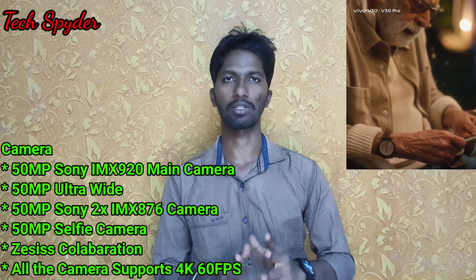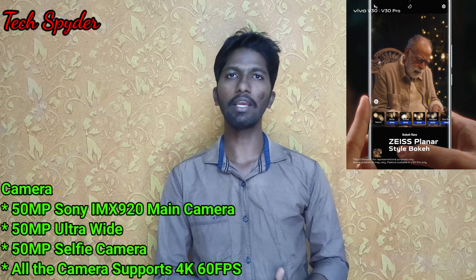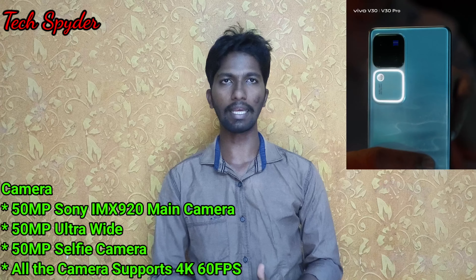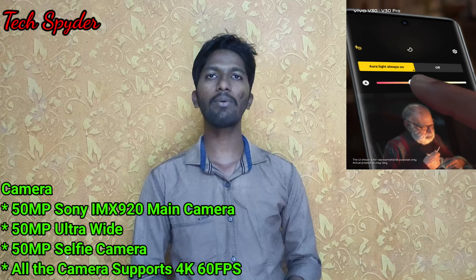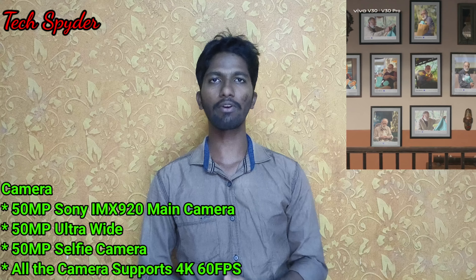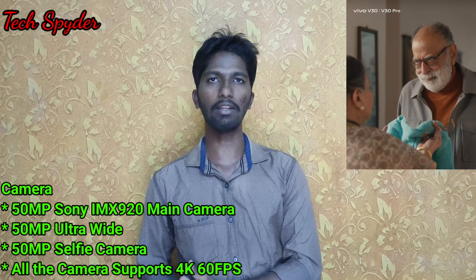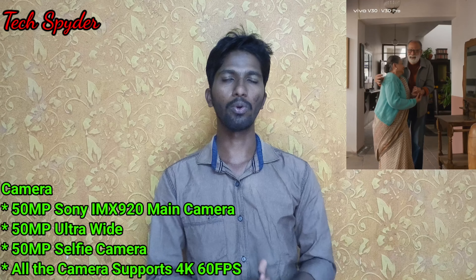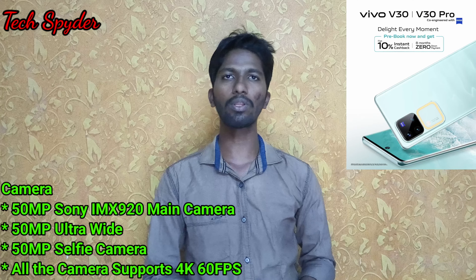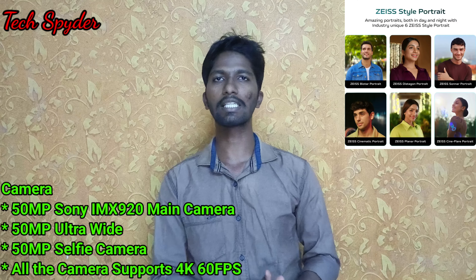For the Vivo V30, the main camera is the Sony IMX920 with a 50-megapixel sensor. There is also a 50-megapixel selfie camera and a 50-megapixel telephoto camera. We can record video in 4K 60fps.